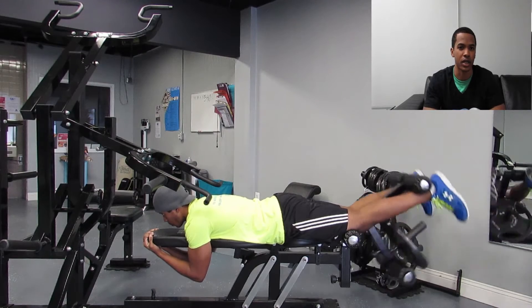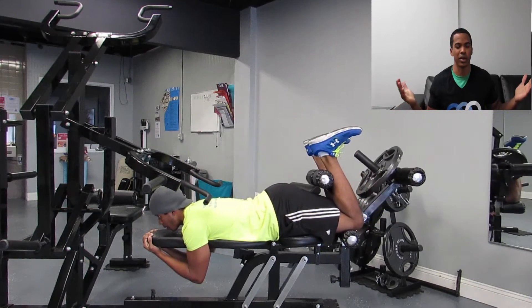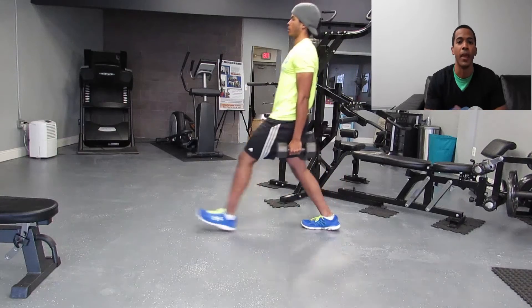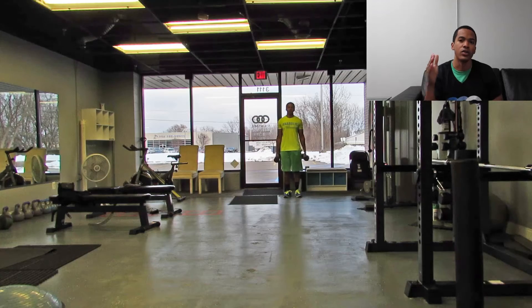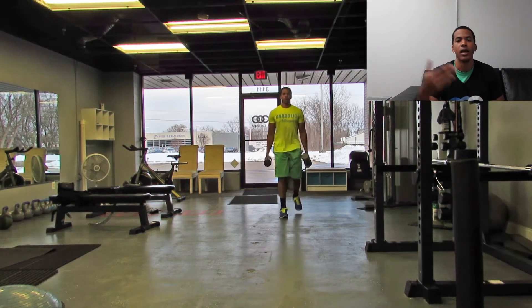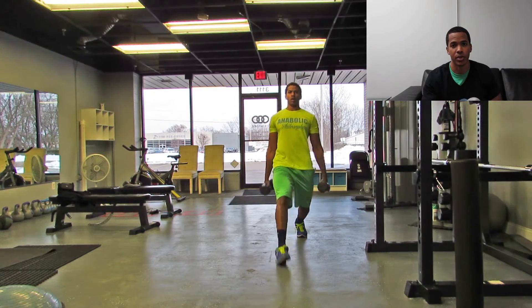Next up, we've got hamstring curls — this is to further work on the hamstrings and build that nice butt. Next, lunges. This is really important: lunges is a downward motion. Practice coming downwards so your knee is not traveling over your toes, and you should be pushing through the heel of whatever foot is in front. Start off with stationary lunges if you're really uncoordinated, then move to walking lunges. This is going to prevent knee injuries, and preventing any kind of injuries is the best way to keep making gains.